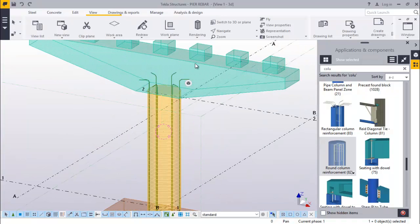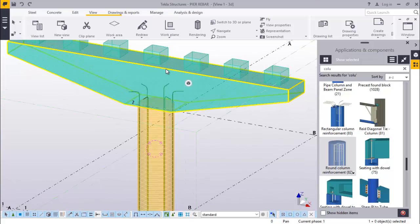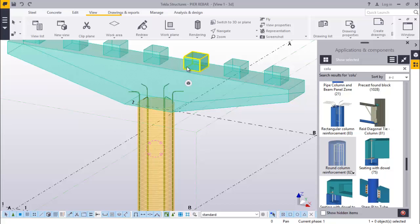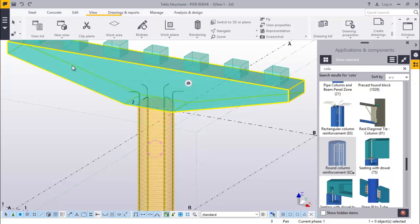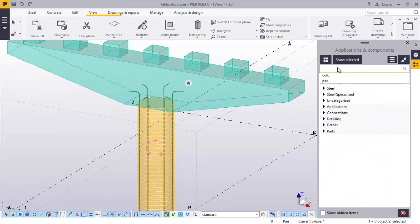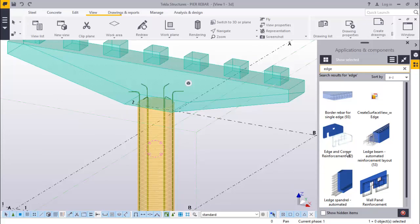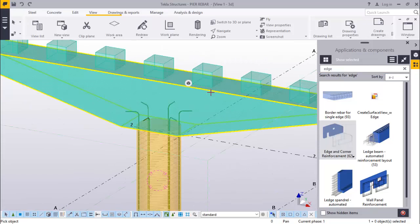Now we'll come to pier - pier shaped, pier with a hammer shaped head. Now we are going to pick the ribar for this shape of pier. We'll come to applications and command and type edge and corner. Let's type edge and corner will be here. Click on it. Let's come right here and click on this.